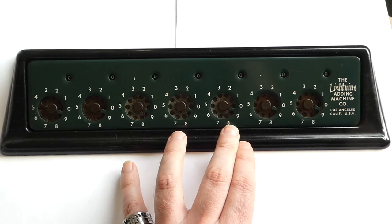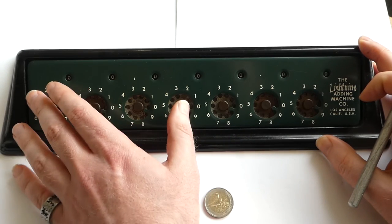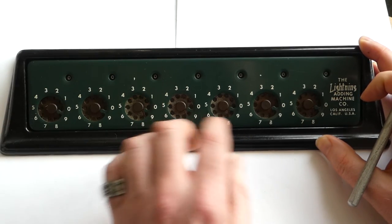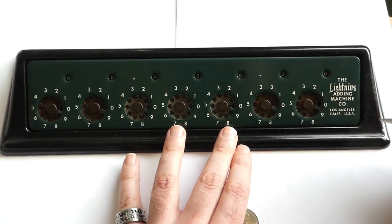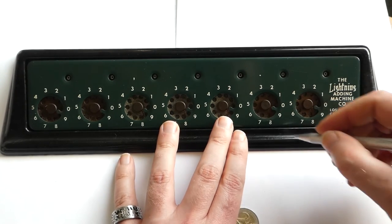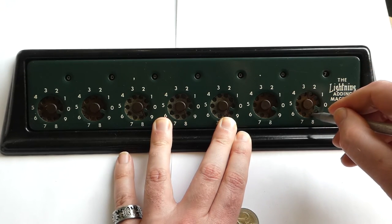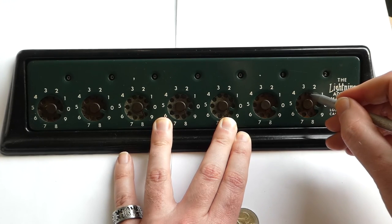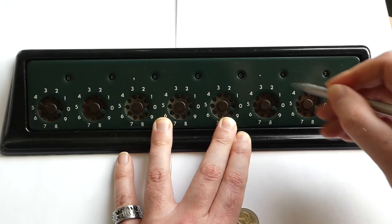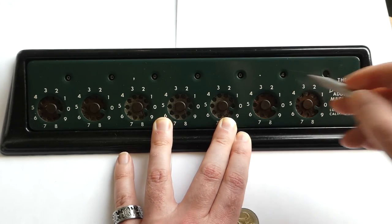Later ones from about 1950 onwards had a clearing mechanism, which was a tab at this end that you had to pull, and that cleared them. They also had a slightly different carry mechanism. This one doesn't carry if you go counterclockwise — if you go clockwise, one gets added to the next digit; if you go counterclockwise, nothing happens. So if you go back and forth, the second digit keeps increasing.